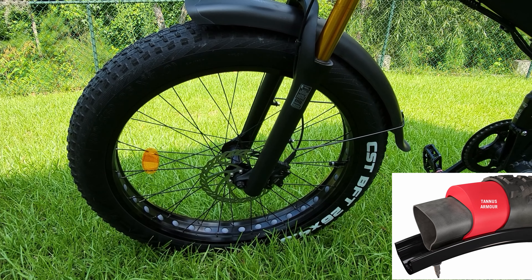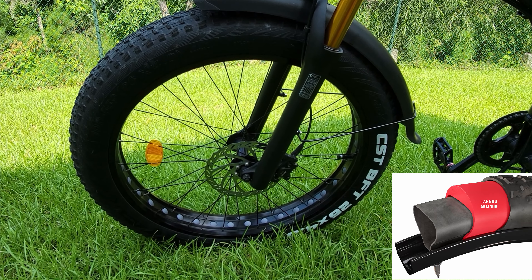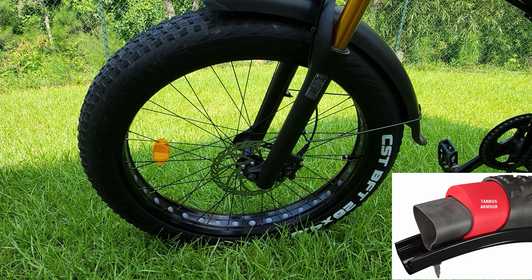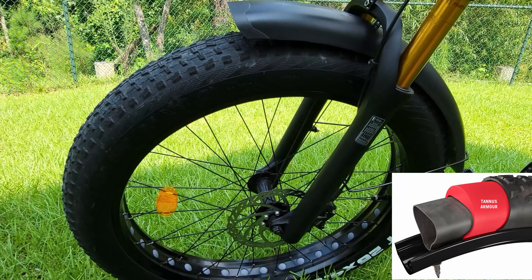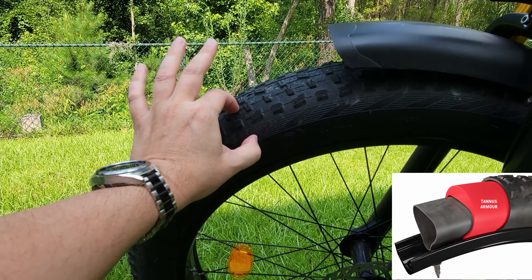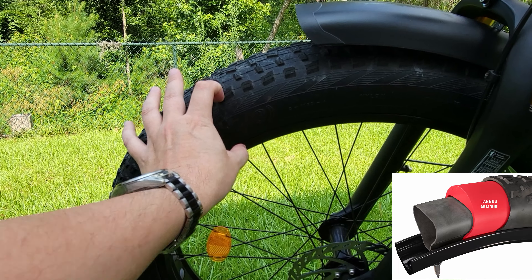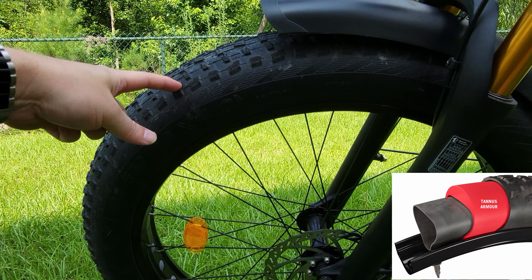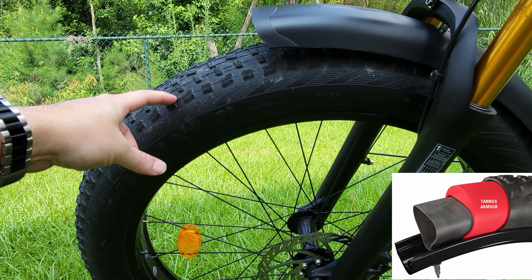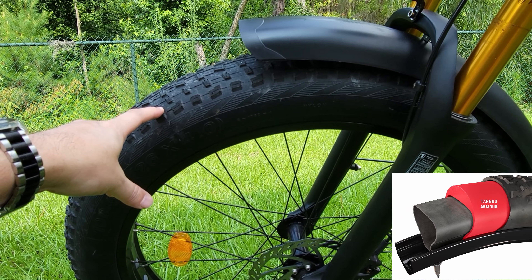One of the best upgrades you can do for your bike is to get Tannis tire inserts, which are armored and will vastly reduce the amount of punctures you get into your tube, because it has complete protection around the outside — about 15mm thick of foam — and also sidewall protection. So if a puncture does actually make it through the tire, it's going to get intercepted by the foam insert, which doesn't allow the puncture to reach the inner tube.